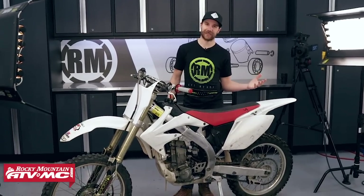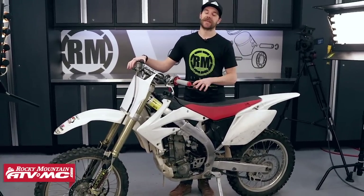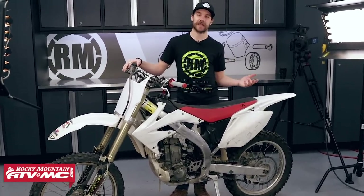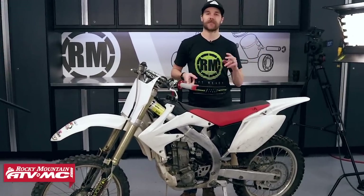And here it is guys — a CRF450R. Now these things are awesome. The CRF450R has been around since 2002, and since then they've built up a cult-type following. You can get on Instagram and anything else and see hashtags like Big Red, Twin Pipe Life, or Ride Red — anything like that.